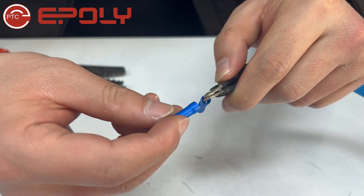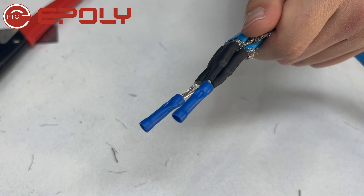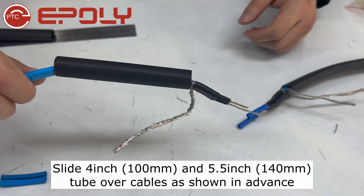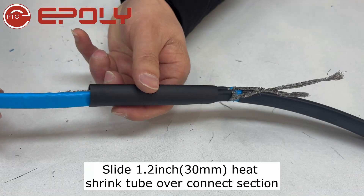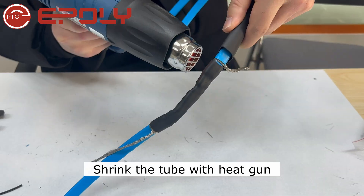Repeat previous steps with the other side. Slide heat shrink tubes over cables as shown in advance. Insert matched conductors into terminals and clamp each set as shown. Slide the tube over the connect section and shrink the tube with a heat gun.